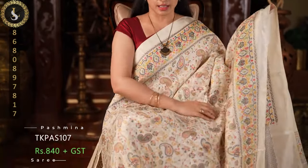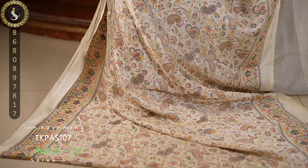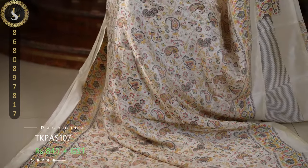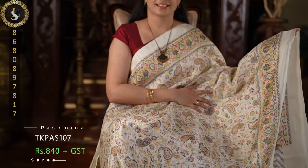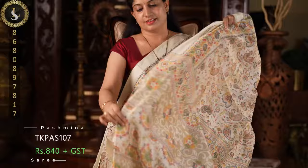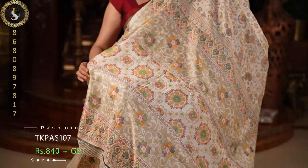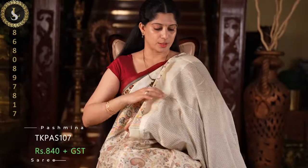Next one is also a stunning saree — same concept with an ivory base, similar to the previous ones. In this one we have primarily orange and pink prints and we can also see a little bit of moss green. With an equally gorgeous pallu and blouse.